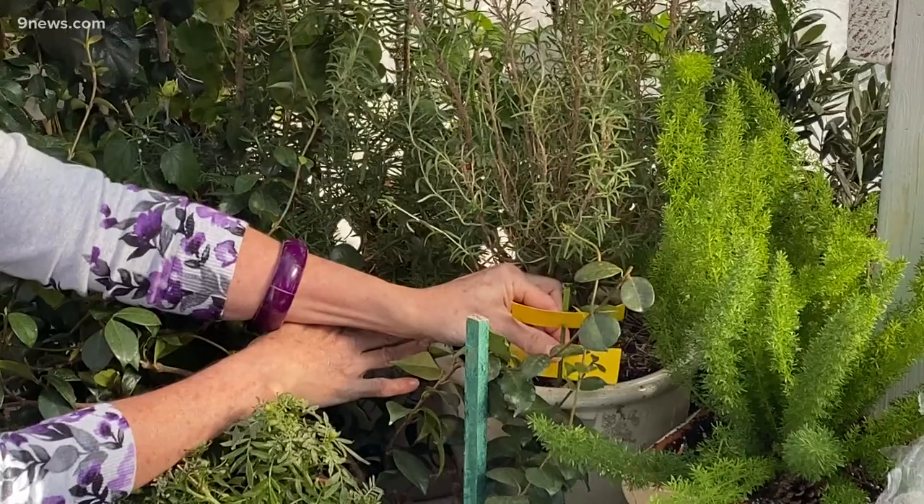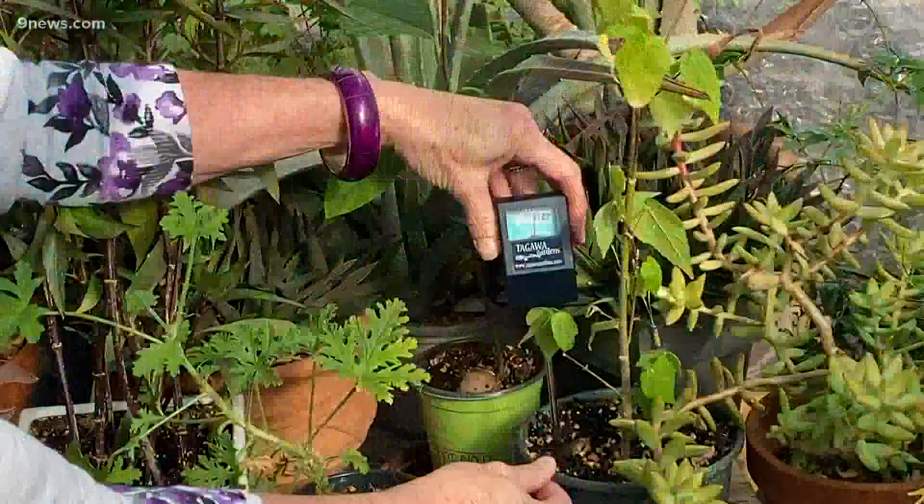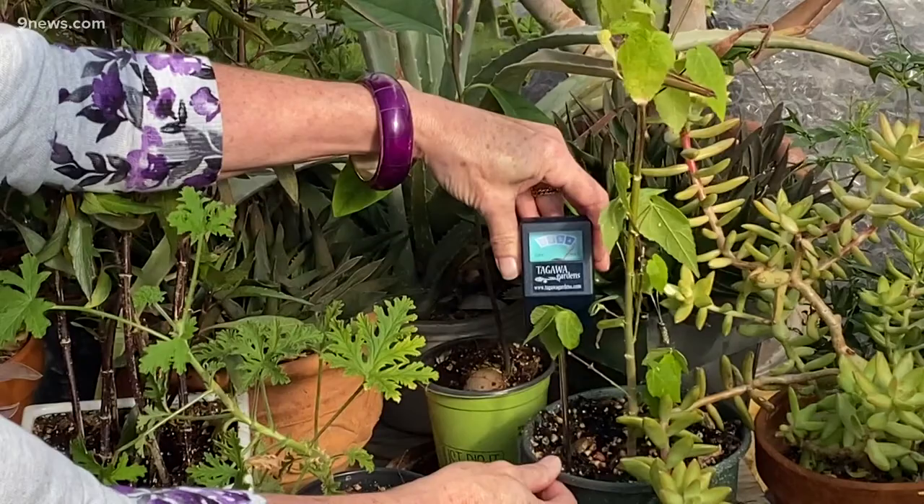Both of those are short-term corrections. If you don't know how much to water, invest in a soil moisture reader. It's inexpensive, foolproof, and it will help you determine when you're watering enough, but not too much.